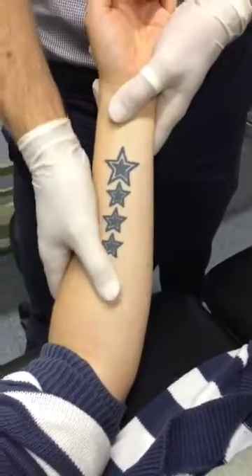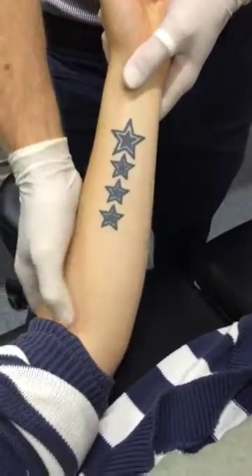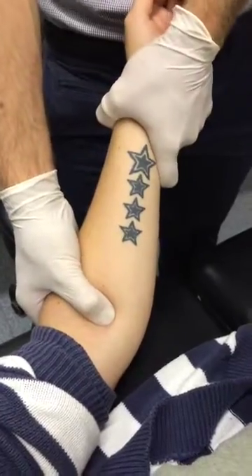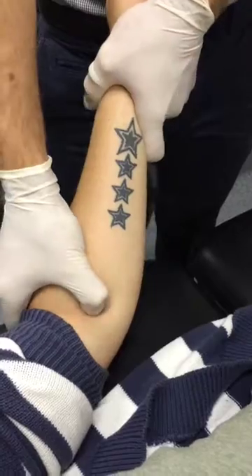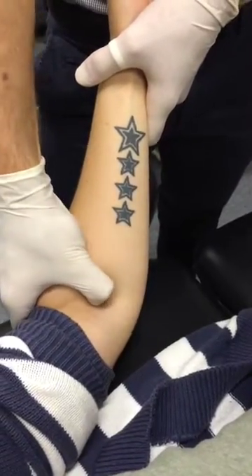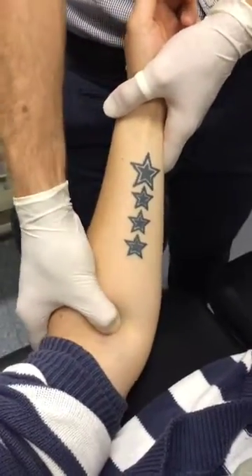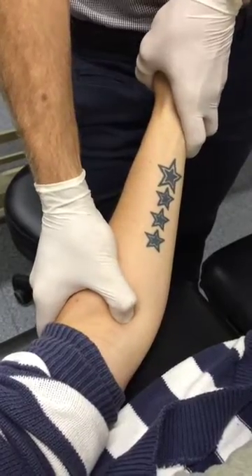Alright, so we're doing flexor carpi radialis now — we've just done pronator teres. Probably the easiest way to do it: find the cubital fossa onto pronator teres, just pronate for me. So that's it there, flicking over it. I just roll medially over it and push into sort of that gully there. You can feel yourself going over the muscle belly there, and we just get you to radially deviate, and I can feel that coming up.